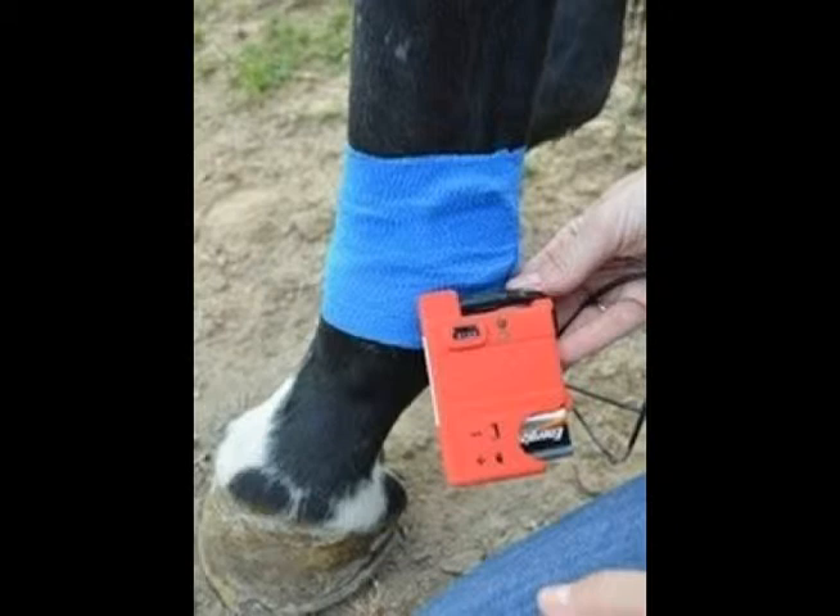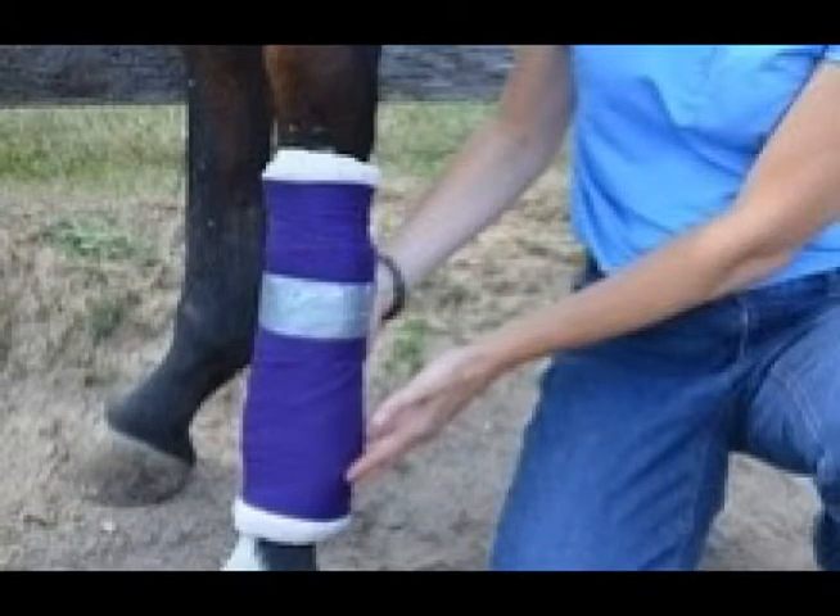First, by positioning the coils and securing them in place using self-adherent elastic bandages. Then, by securing the pulse generator and cable wires by additional wrappings of bandages. In this case, an additional layer of gauze was used, and then an additional layer of blue self-adherent elastic bandage was used to hold the pulse generator and cable wires in place.